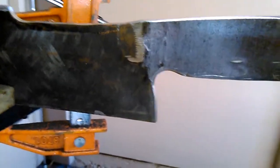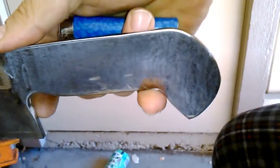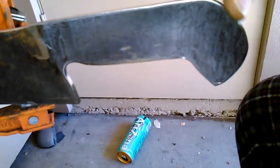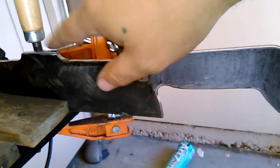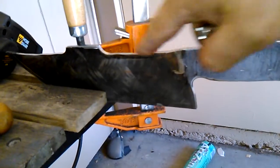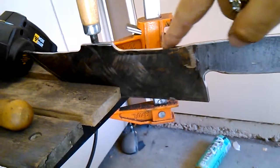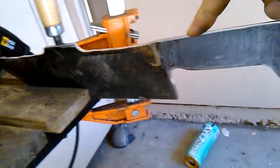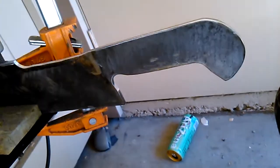Right now I'm working on the handle, rounding it and putting my grooves in. It's feeling really nice — I'll put one more down here. The Work Sharp has smoothed all of this out from cutting the shape with the grinder. I want this point right here as the hitting point for batoning through wood, and I might put a beer opener on this bad boy right here.